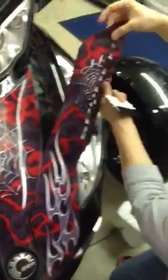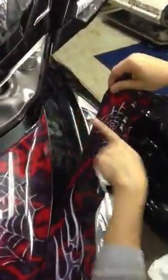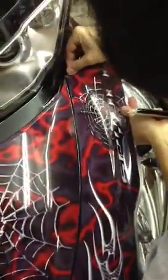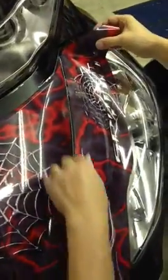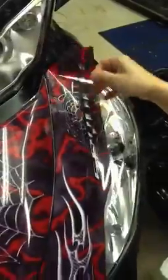As you work your way to the top, you will want to start pulling up towards the machine and to the left to try to keep your gap the same as you go up the trunk. You'll work from the body line down into the dip to the outside.